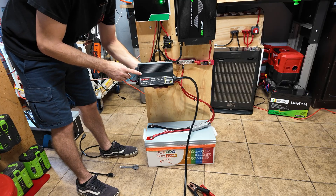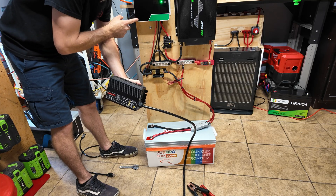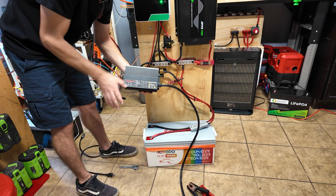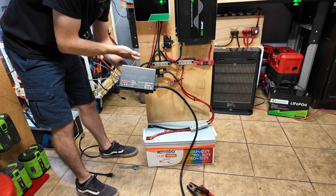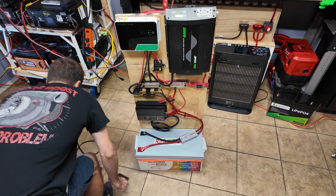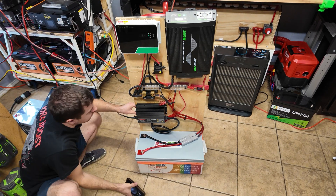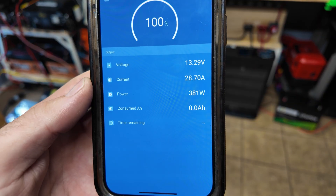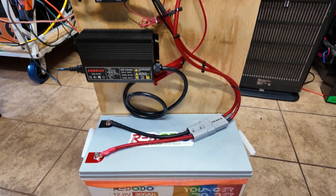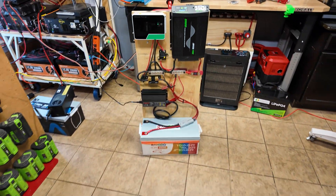One more thing I'm going to add is a 30 amp AC charger. This is an AC charger so you can plug it into the wall, which allows you to charge the system if you don't want to use solar or if the sun is not out. You can also plug it into a generator — so if you're using the system during a power outage and you don't have solar panels set up or there's no sun, you can just plug this into a generator to top off the battery. Now we have a 400 watt AC charger. I can plug in the cord, turn the unit on, and from the app I can see we're charging with 28 amps.